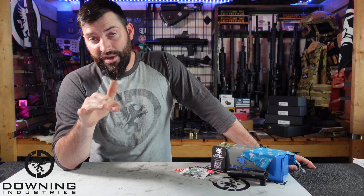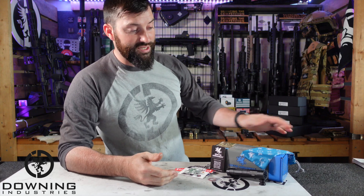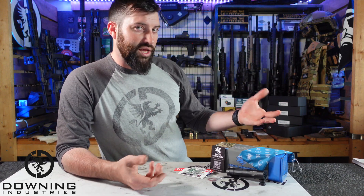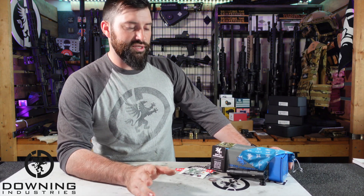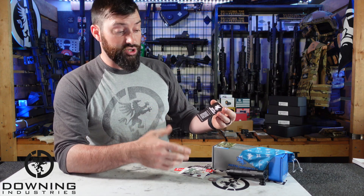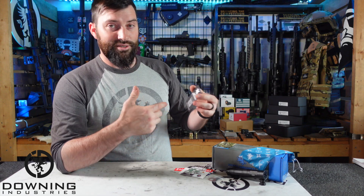Last thing before we hit the range is what comes in the box. You get the box itself, a little baggie, and instead of a big fold-out pamphlet for instructions, you get a little QR code on a business card-sized piece — very simple. Most anybody nowadays has a phone to scan it. That's their warranty card.